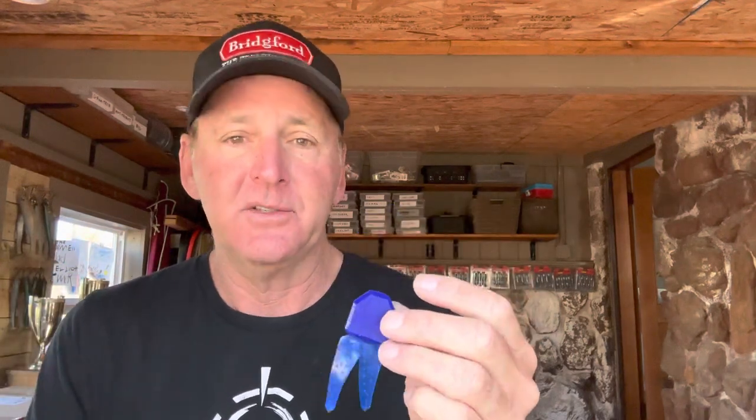The advantage to plastic is a couple of things. They're available in more color options because in pork you're limited to solid colors like brown and black, but with plastic you can add flake and create a lot of different, more natural colors like green pumpkin, watermelon — just about any color you want. So from the standpoint of color, there's a big advantage to using soft plastic.